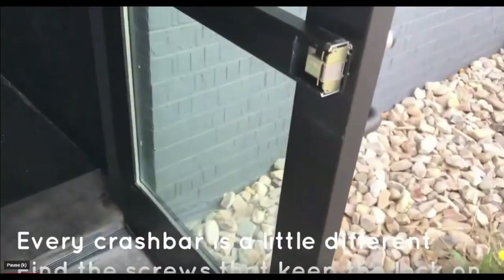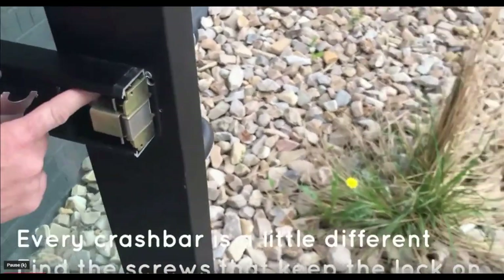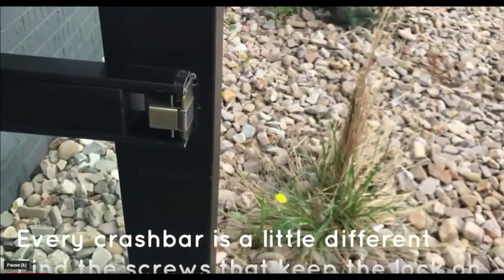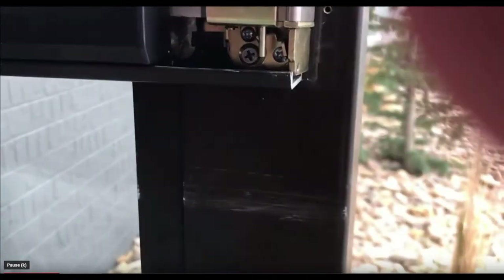Once you have that plate removed, you can look inside and see the screws that keep the lock on. Once you've found the screws, go ahead and remove them.